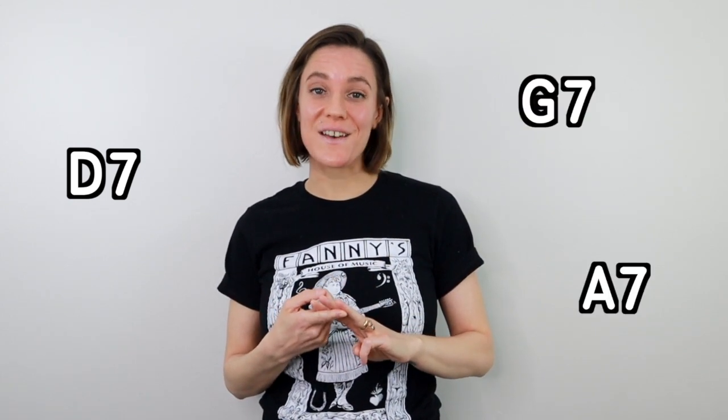If you're not familiar, let's start by defining 12-bar blues. Bar is another word for measure, so this form is 12 measures of the 1, 4, and 5 chords in a particular order. For a blues, we'll usually make all of these dominant chords. So in the key of D, we have D7, G7, and A7.